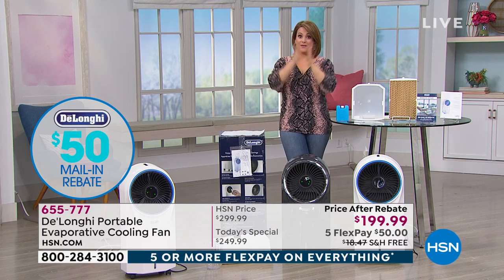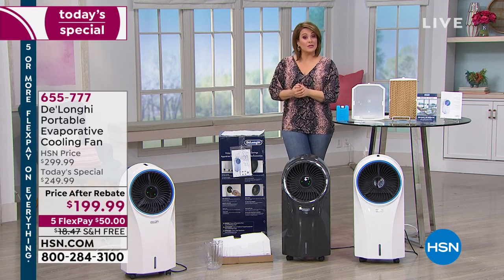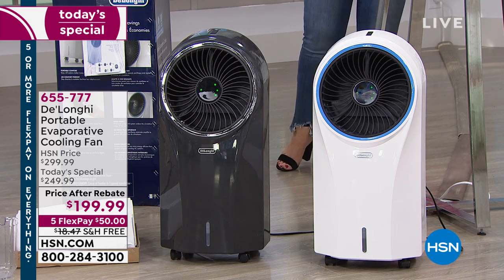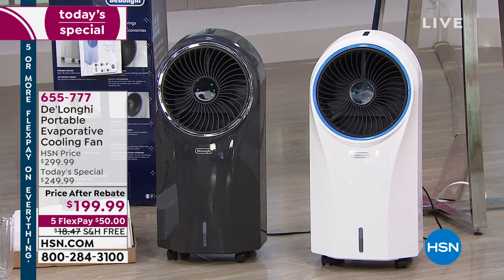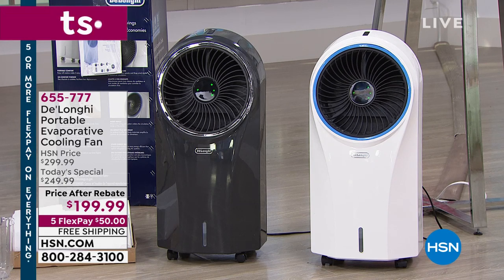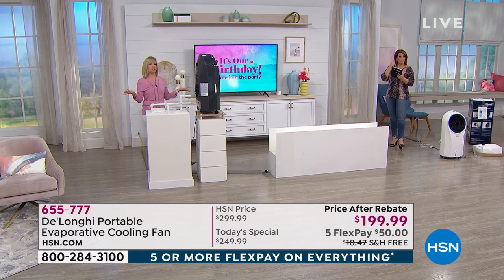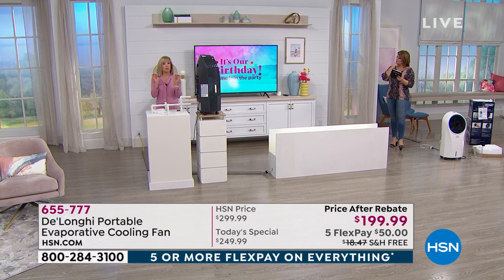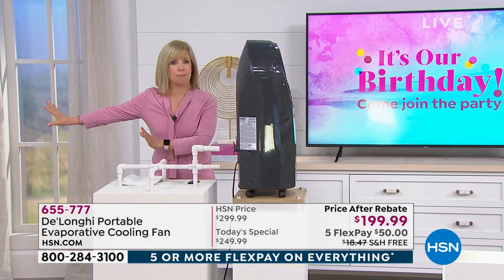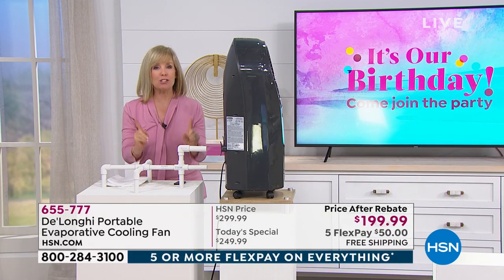We have five monthly payments — $50 now gets it home. You have a 30-day return policy to see if it really works. We have a question from Anna who says her house is old and runs on fuses — will this take a lot of electricity? It's a regular two-prong plug and completely energy efficient. It would take as much energy as a fan. Air conditioners have a compressor, which is a whole different beast. This is a completely simple, energy-efficient way to cool your room.